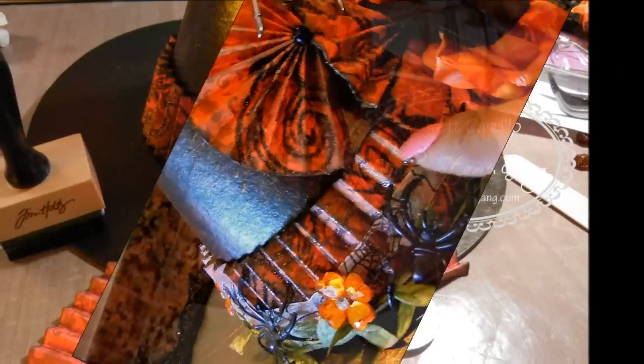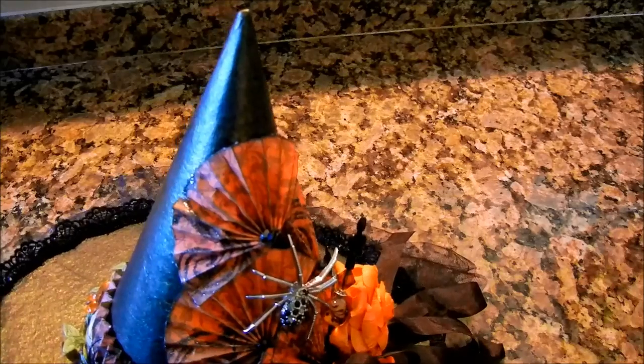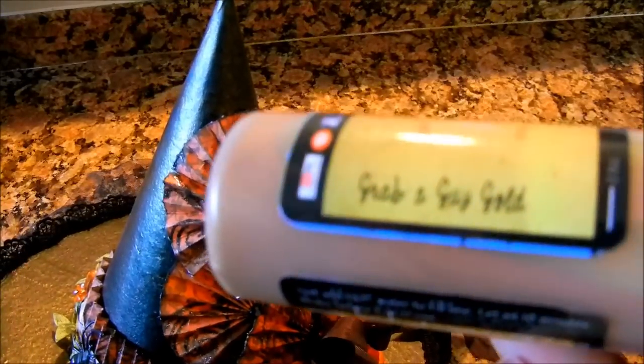What I've done is I have taken paper, and the paper collection is Raven Head Manor — I believe that's last year's Halloween collection — and I've taken it and folded it into an accordion down here. I just took my Martha Stewart scoring board and scored this part of it, then sprayed it with Grab-a-Guy Gold, right here. It's this beautiful color, and I've used that all over here as well, and it gave it this beautiful sheen and coloration.